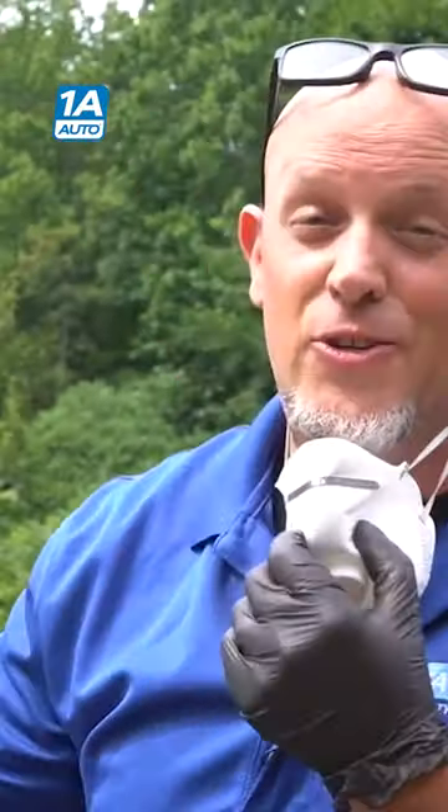We're going to apply the primer three times, every three minutes, per the can instructions. After that, we're going to wait 10 minutes and then do our color coat.